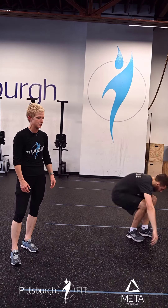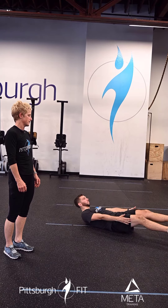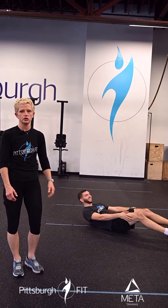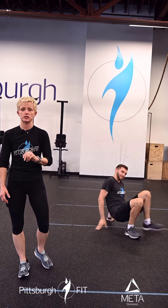Then we're going to go right into 10 tuck-ups. Lying on his back, hands go over his head, just goes towards his ankles. 10 tuck-ups engaging the core. Two rounds of that.